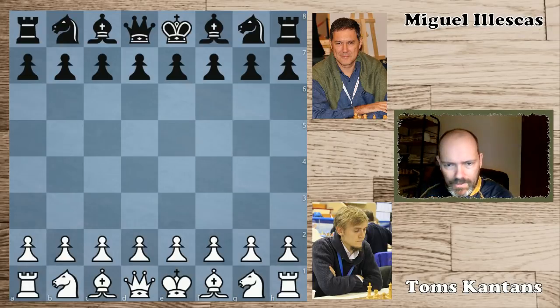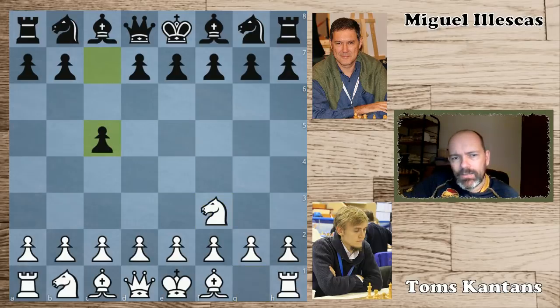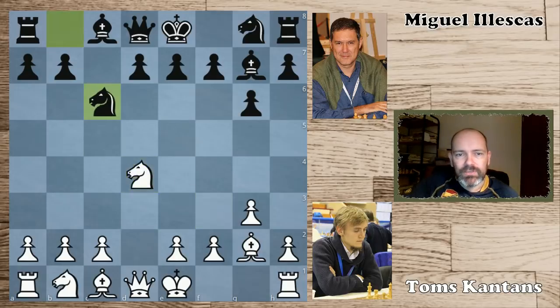In this game, Cantans had white and he did open with Nf3, which is not his normal repertoire — he's usually playing e4. C5 was played by Ileskas. Now white could of course go back into the Sicilian with e4, but Cantans was playing a flank opening in this case: g3, g6, white fianchettos, same for black, and now d4. Basically what we have now is a Grünfeld with colors reversed, so after takes-takes, this is essentially a fianchetto Grünfeld with colors reversed.